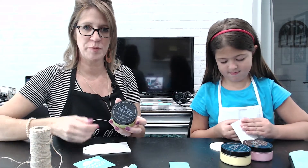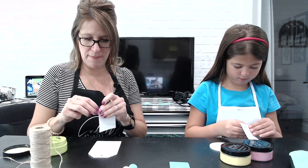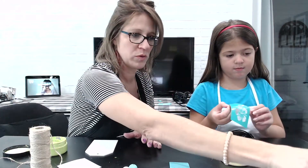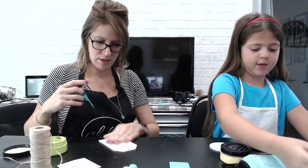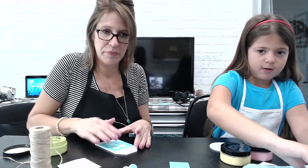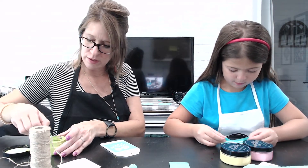First we got our Chalk Couture paste, get your transfer, and then you lint it real quick on the linting cloth. That's so it doesn't permanently stick to your surface because they're pretty sticky, especially when they're new. Then I'm going to do the leaves in green.